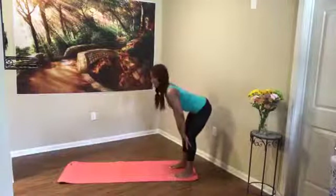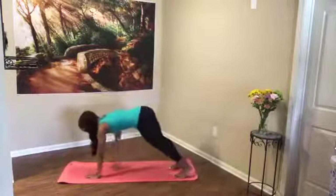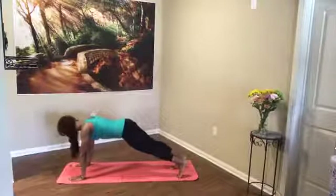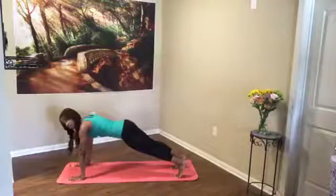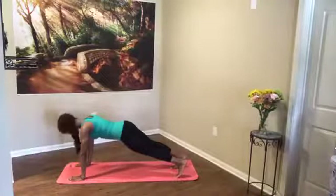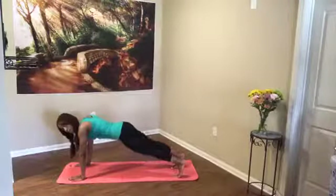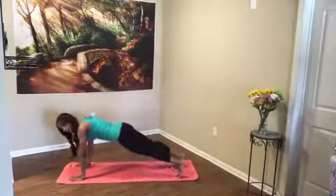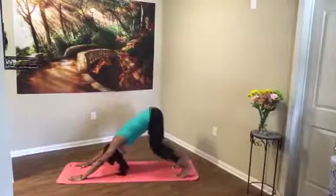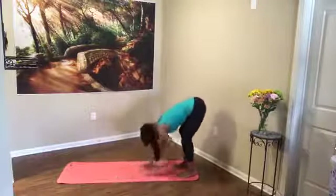Get really tall and then exhale forward fold. Inhale halfway up, exhale forward fold, and walk out on your mat to a plank position — holding in your plank, bracing your abs, keeping the spine long, chin off the chest. We're going to tap the knees down four times and then head back — four, three, two, one more time. Then slowly push the hips back to your down dog, soften knees, and walk the hands back to your feet.